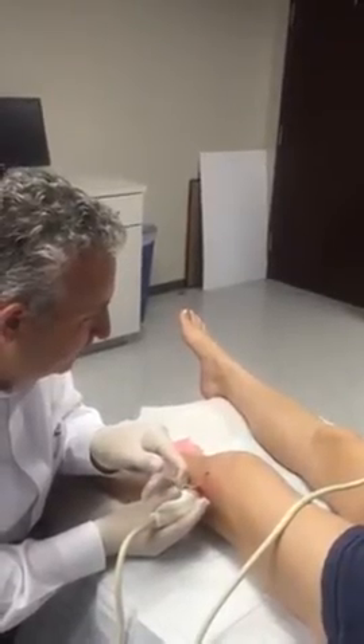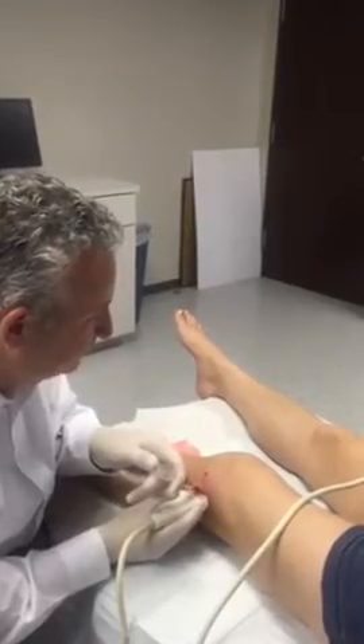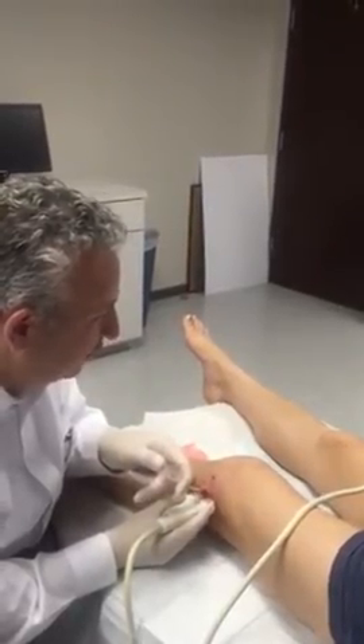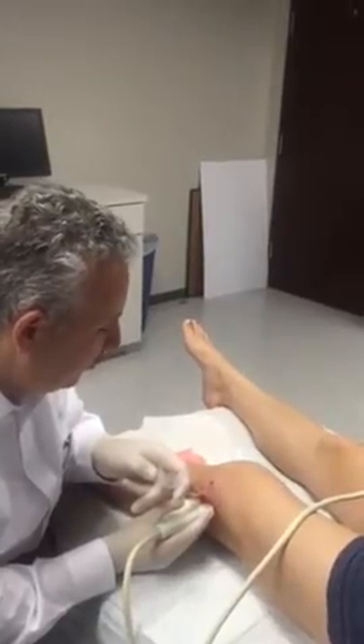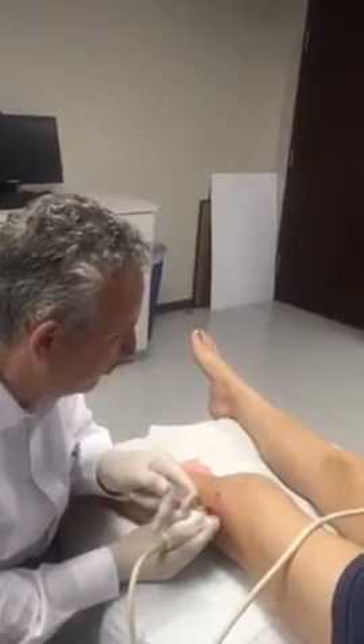And your theory behind the platelet-rich plasma injection? At this point, it's a booster for the stem cells that we've injected there previously. So it's just a booster treatment.